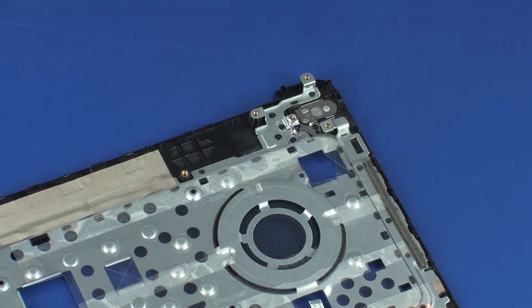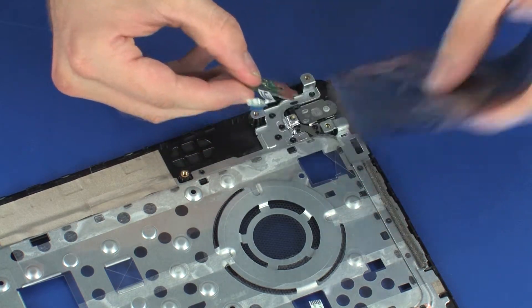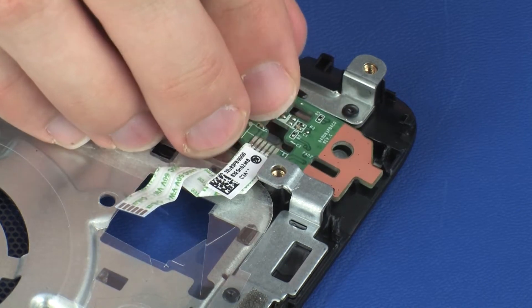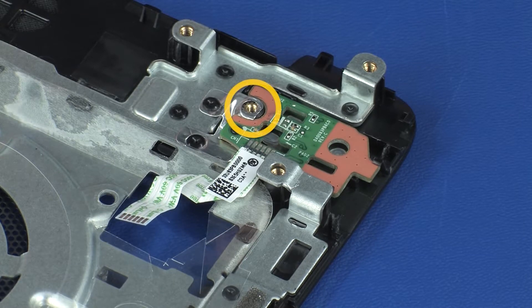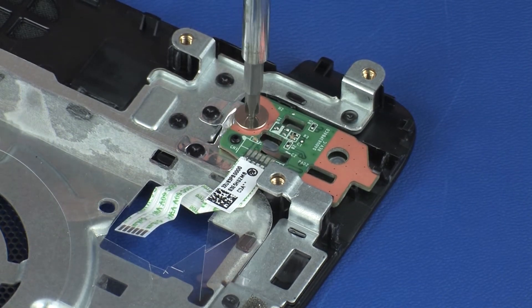Replacement. Remove the power button board from the static dissipative bag. Toe the power button board under the retention tab and lower the power button board onto its alignment pins on the top cover. Replace the 2 mm P1 Phillips broad-head screw that secures the power button board to the top cover.